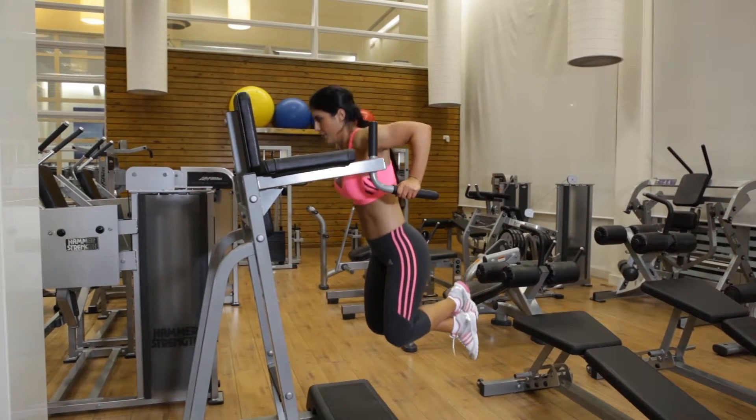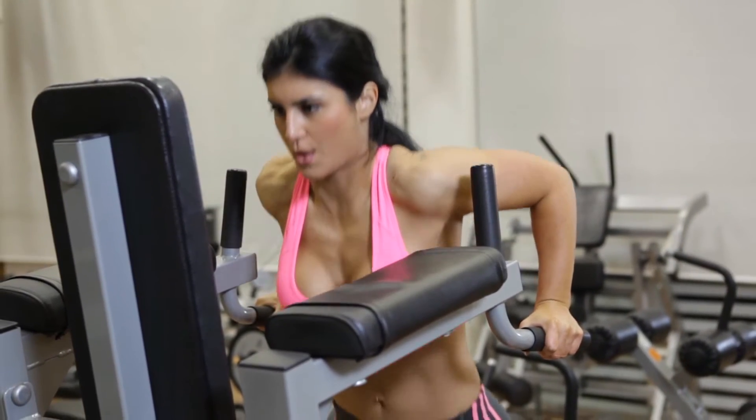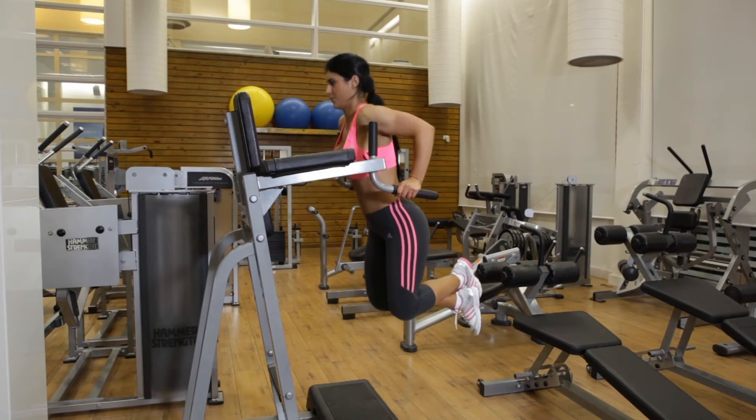Inhale as you lower yourself by bending your elbows until your chest feels fully stretched. Now exhale as you use your pec muscles to lift yourself back to the starting position.